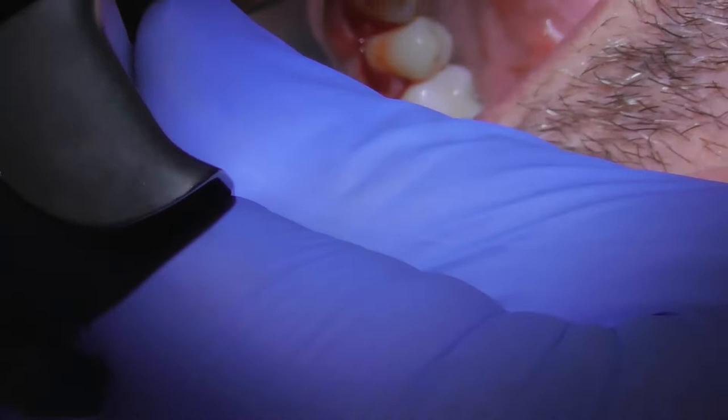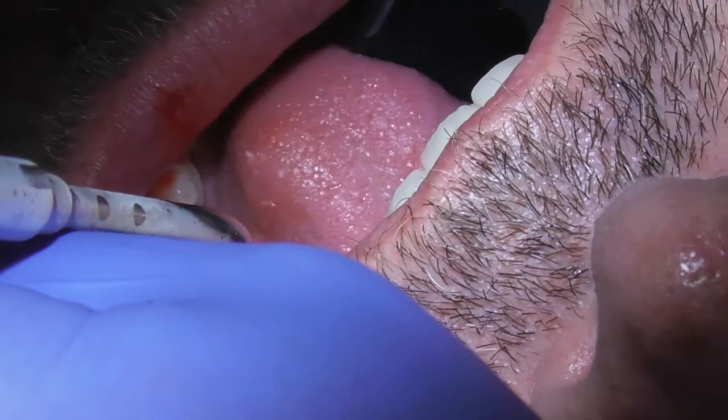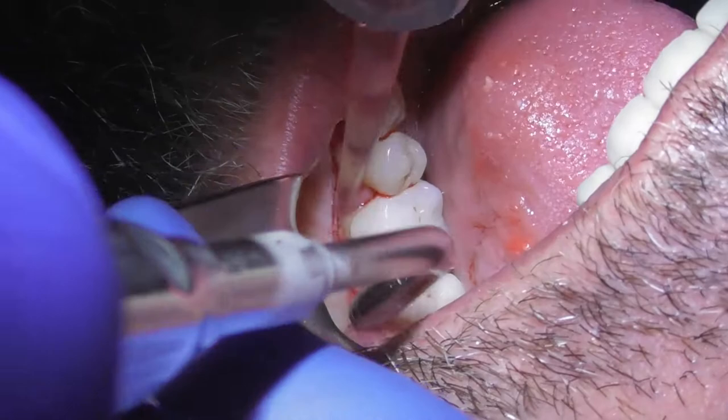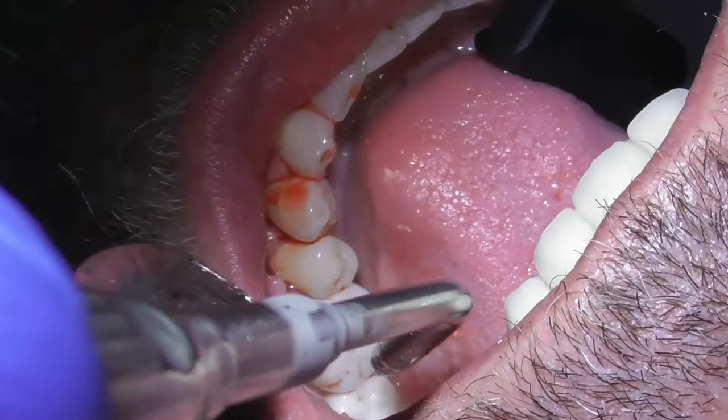Now I always like to palpate and run a finger over there to make sure things are smooth. I'm going to flip this tissue back where it needs to be and just settle it down. We're basically done with all the smoothing. Now I'm going to give it a big rinse — lots of sterile salt water — to flush and make sure things are super clean in there. Then we're going to put some dissolvable stitches in.